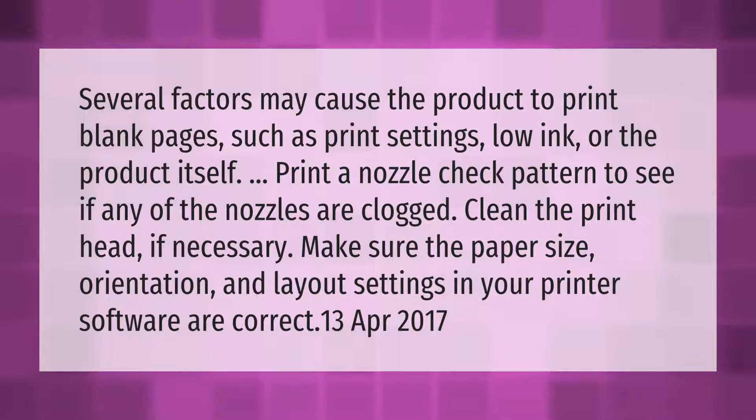Make sure the paper size, orientation, and layout settings in your printer software are correct.